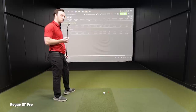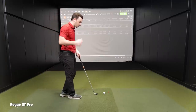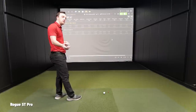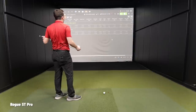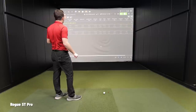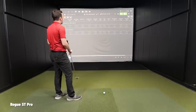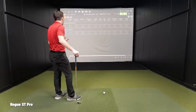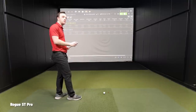Overall first impressions with the Rogue ST Pro: it was definitely louder and a little bit firmer than the Apex. But it seems to be more consistent and more stable than the Apex, I think. I didn't feel like I was catching it as consistently on the face with these shots, yet I'm very impressed with how it kept up distance-wise. The dispersion oval on the map looks pretty good given that I was all over the face a little bit.